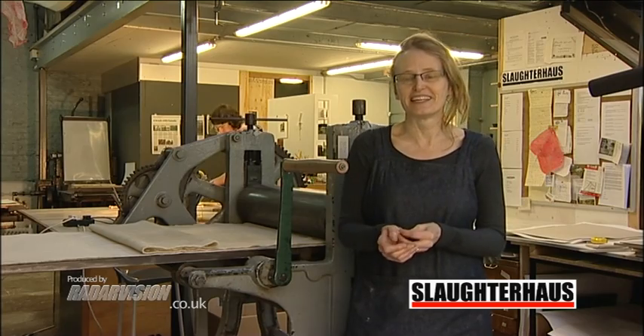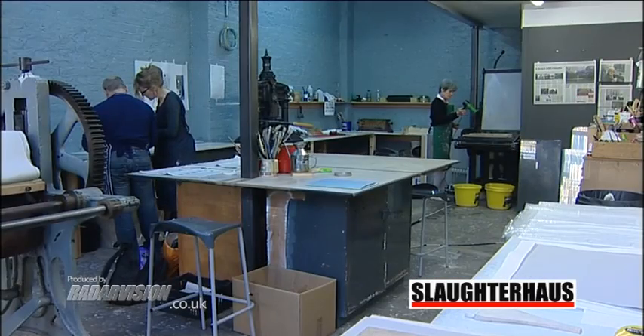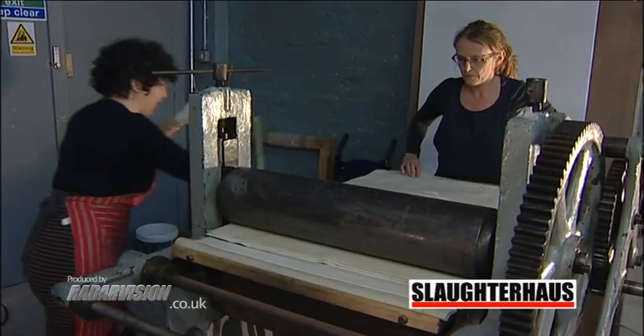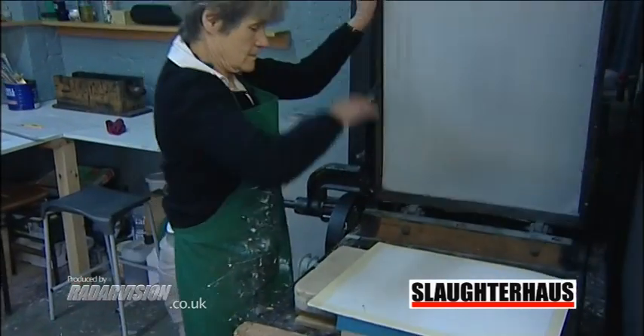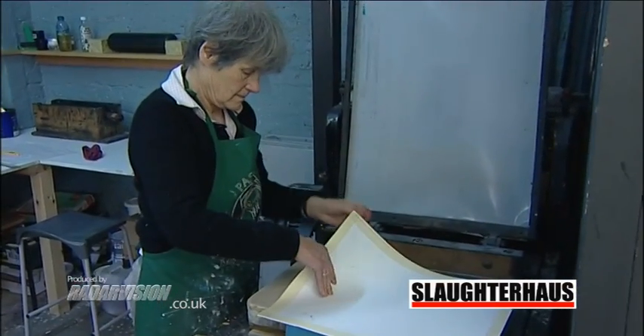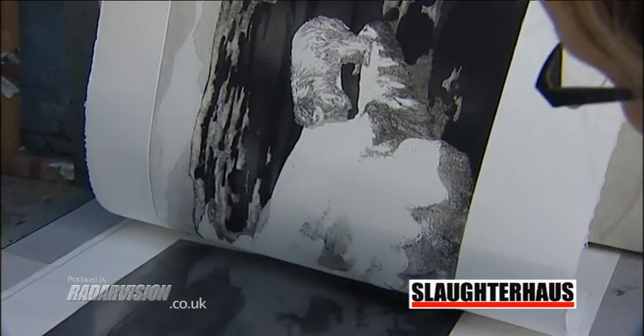Hi, my name is Michelle Avison and I run Slaughterhouse Print Studio. The studio is set up for all processes really. We've got etching facilities, we can do lithography, and we have a relief press for woodcut and liner processes. I'll just show you around the studio and show you the equipment we've got here.